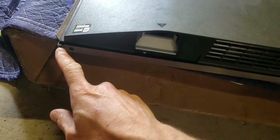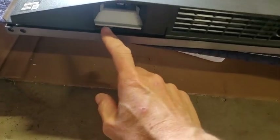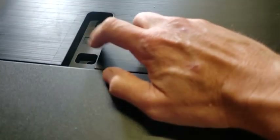I just removed the screws on the bottom. It doesn't look like I even needed to remove those ones probably. There was one by the power that you had to take out.